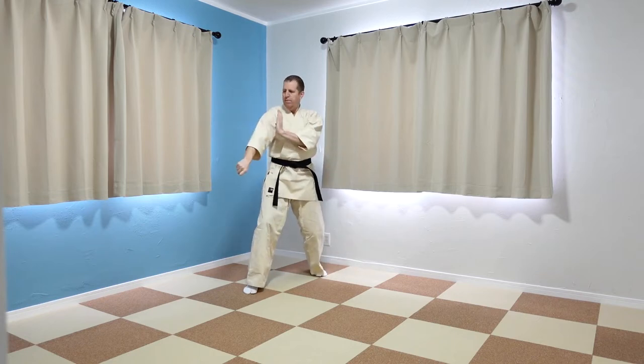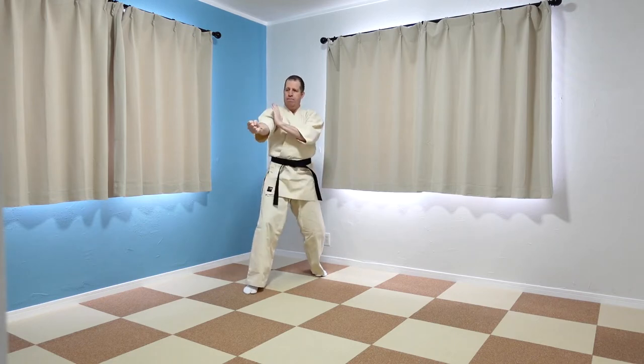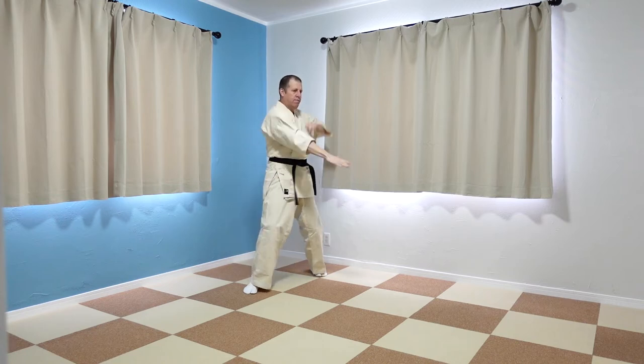Notice how I slap my forearm with the rear hand. This is to avoid hyperextending my elbow.